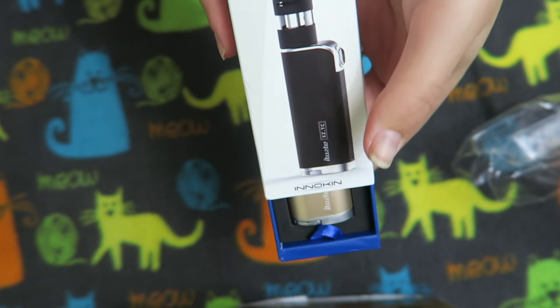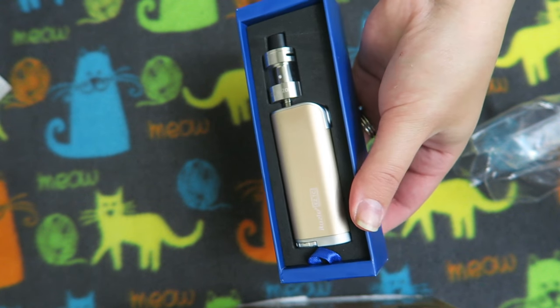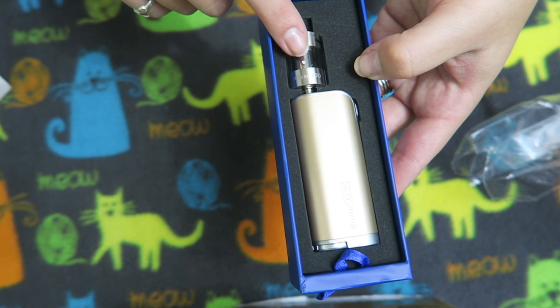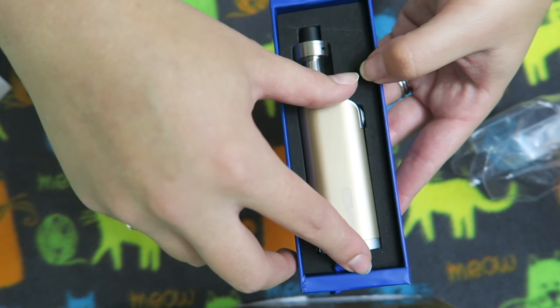It slides out of the box just like this. Oh, I didn't get the pink one — I got the gold one! Doesn't that look so nice? And it comes with a new atomizer, the iClear 20D. Looks like they're taking it back to their roots with the iTaste and the iClears — love it.